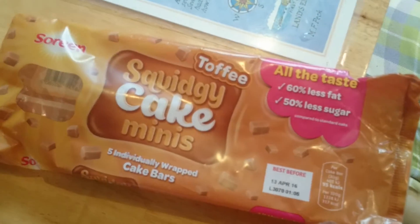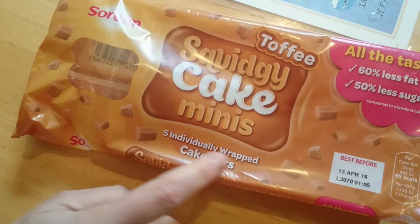Let's have a look at one inside. There's a pack with 60% less than the original.